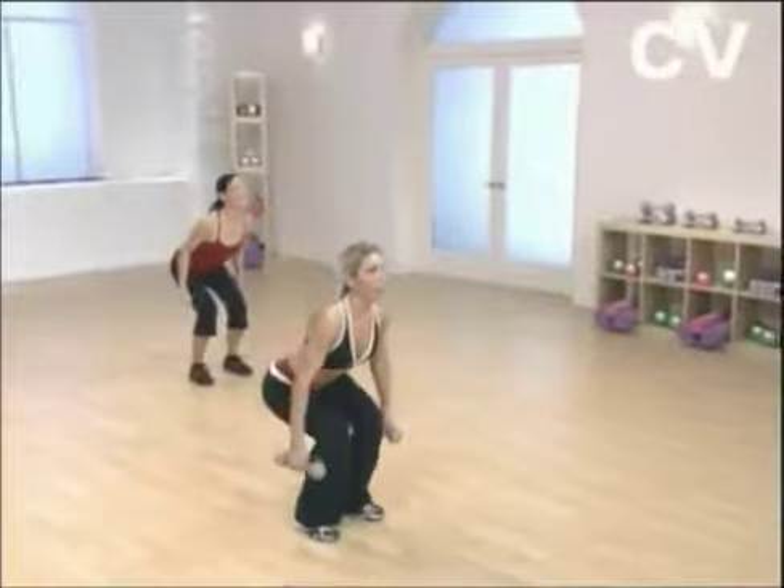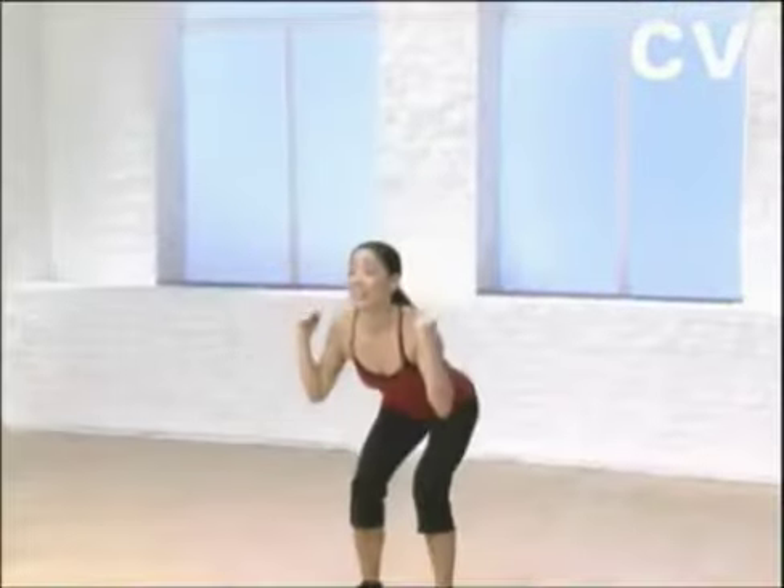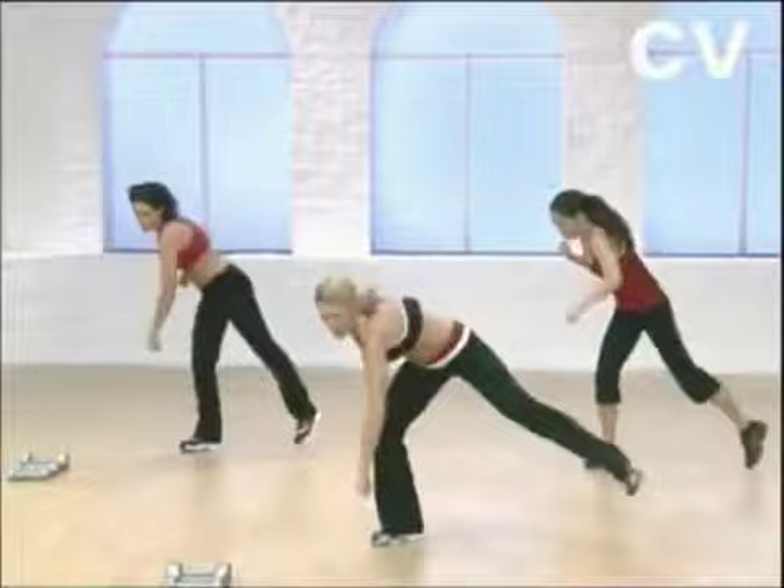Sit down like you're sitting in a chair. Make sure your knees stay behind your toes. Beginners, don't go so deep. Squat and stand without your arms. Squat and lift your left knee. Squat and stand, no arms. Come on, get low.